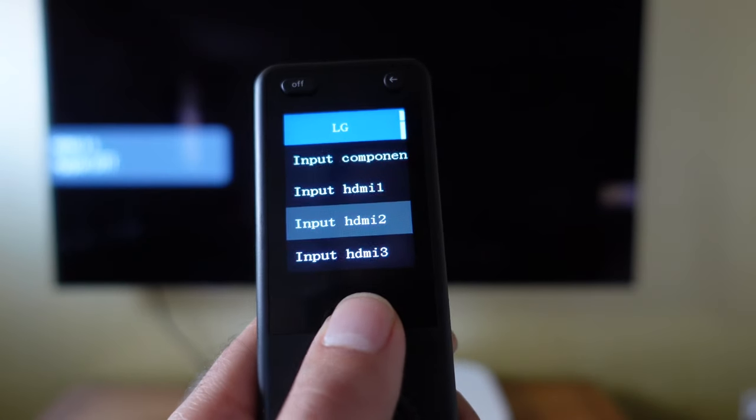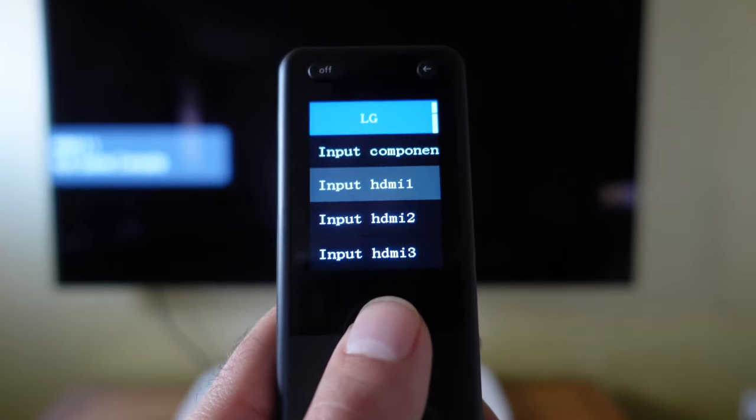Wi-Fi is only limited to a certain number of devices, as you can see in the app. At the time of recording, you have Sonos, Philips Hue, and Roku.